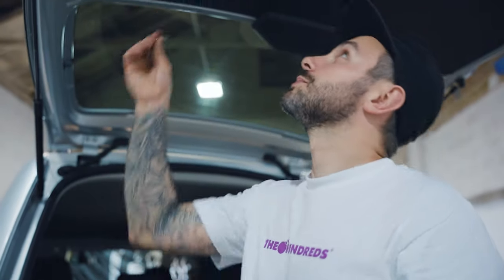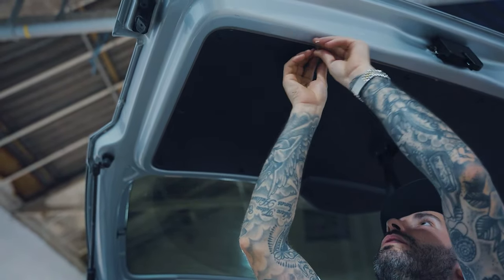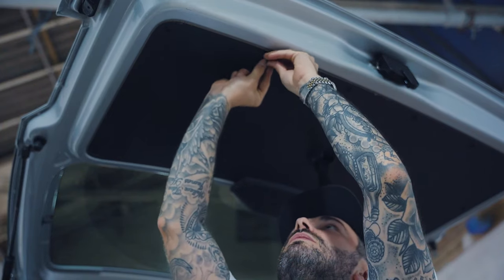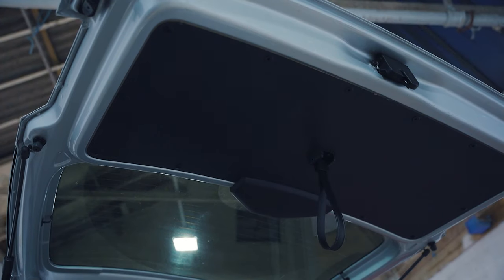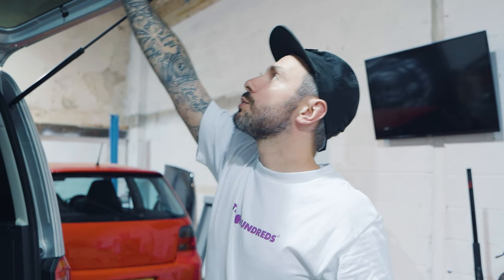Take your Allen key and remove these little screws that are held in. Once you've removed the little trim pieces, we've got two Torx T20 screws. We're going to remove those and this will release the entire panel.